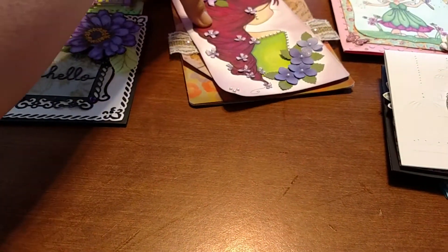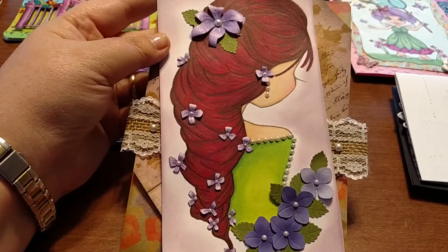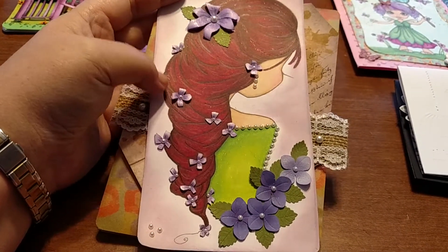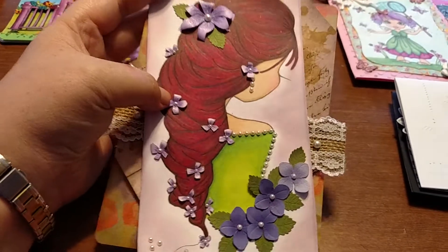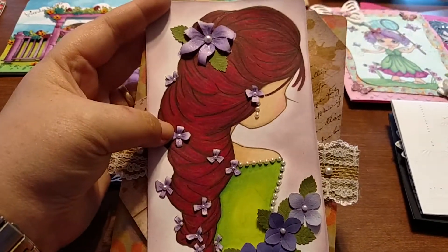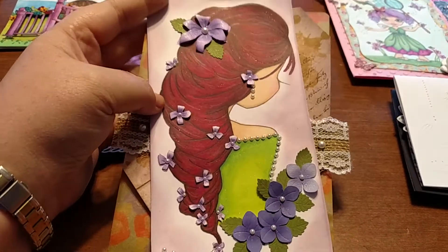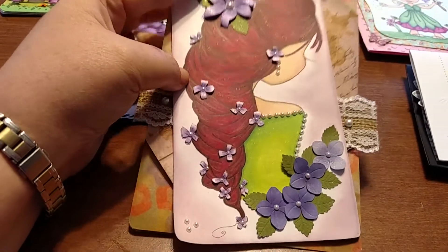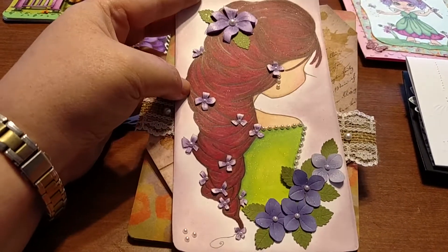This is one of the last digi stamp contest cards I did. She has flowers in her hair — I hand cut them out and pasted them back on, then added pearls. You can see a little shimmer in her hair. I love using Wink of Stella; I think it just adds something special to a project. All that shiny glitter is Wink of Stella.